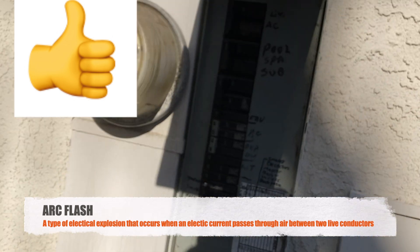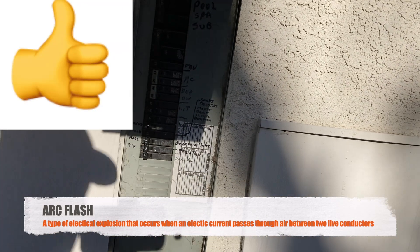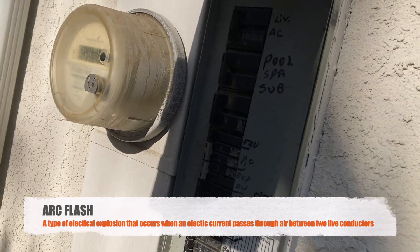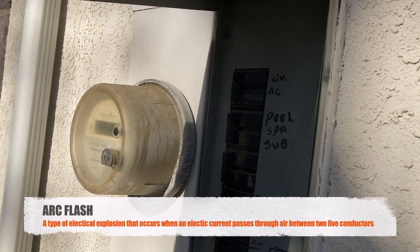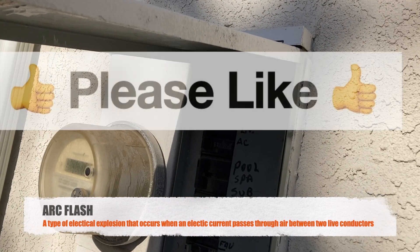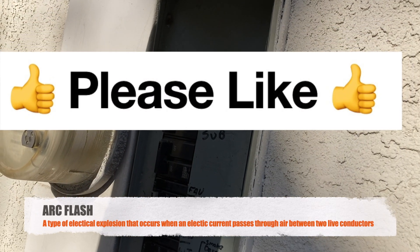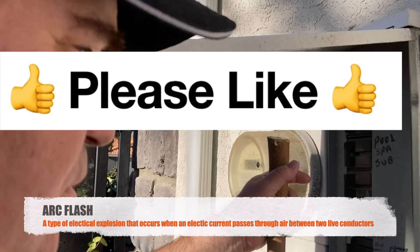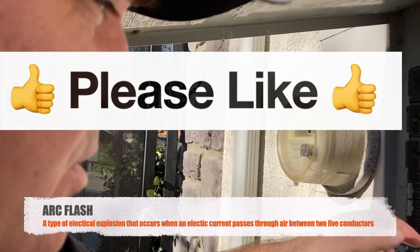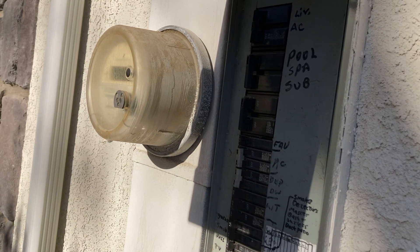Hey guys, welcome back to the channel. I want to make a quick video today about the dangers of arc flash. With all the power outages we've been having here in California due to the high winds, some of you might have generator transfer switches, some might need to reset your main breaker. It's very dangerous to just walk up with your face right in the panel and start switching breakers, because if you Google arc flash, this panel could literally explode in your face.